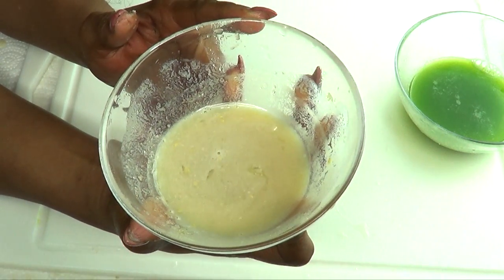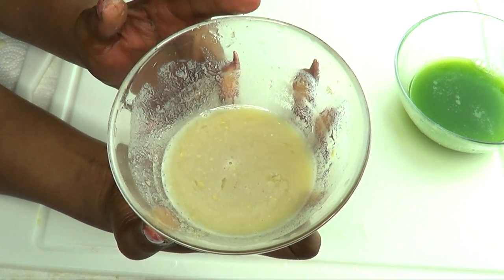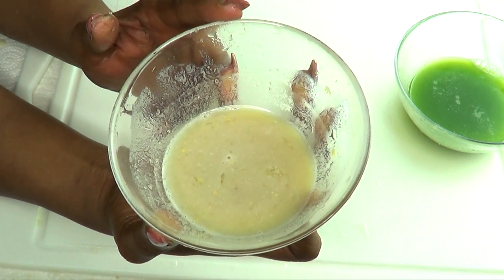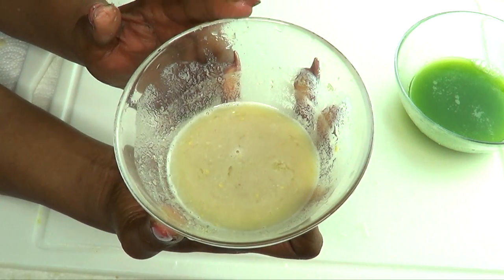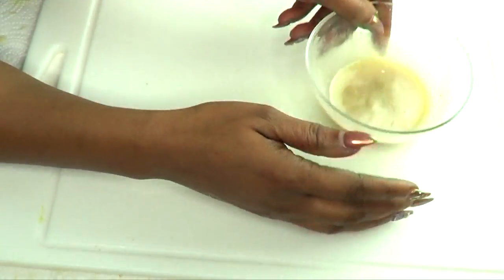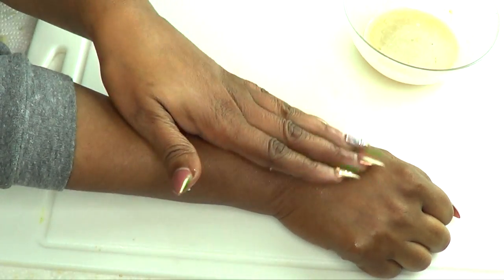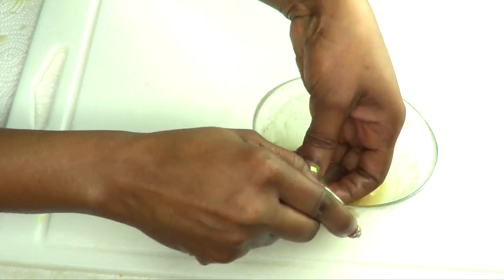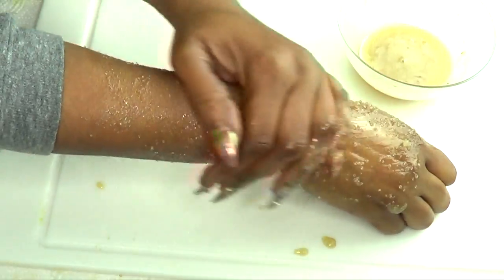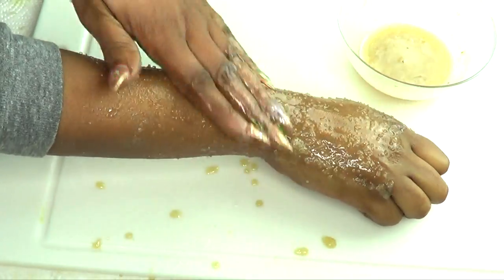Here is the scrub, and you want to use it in the shower since it's a little messy. Use this scrub at least two to three times per week — I suggest at least three times per week — so make enough to last you a week and store it in the refrigerator. Go into your shower, wet your legs with warm water, and then reach for your scrub, take up a little, and exfoliate your entire leg.